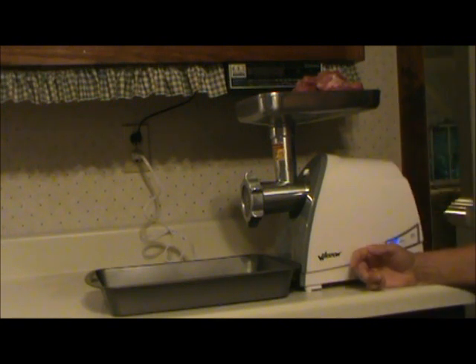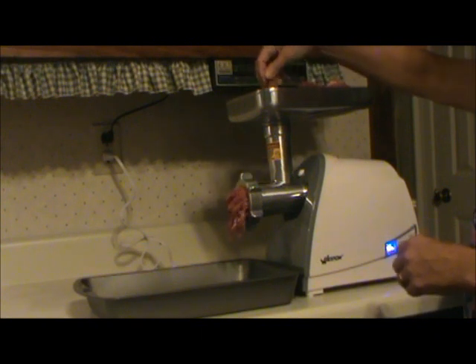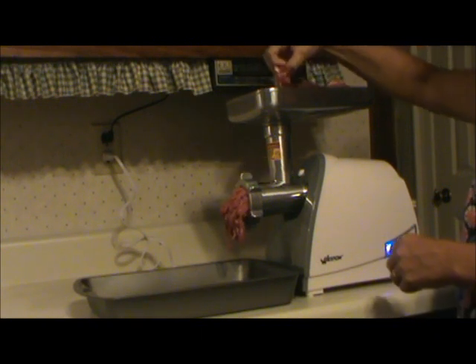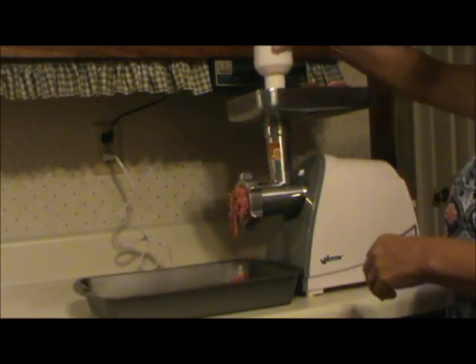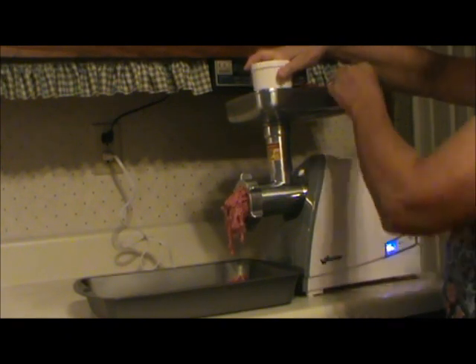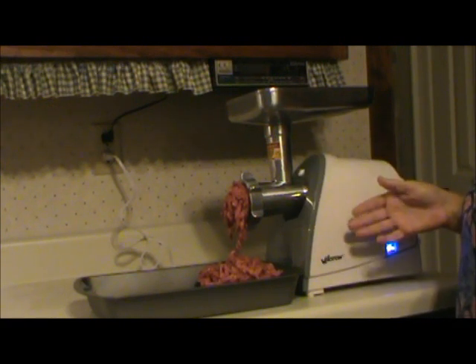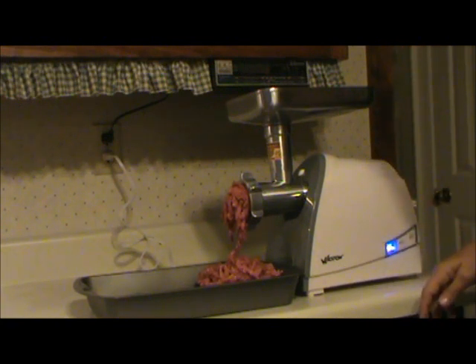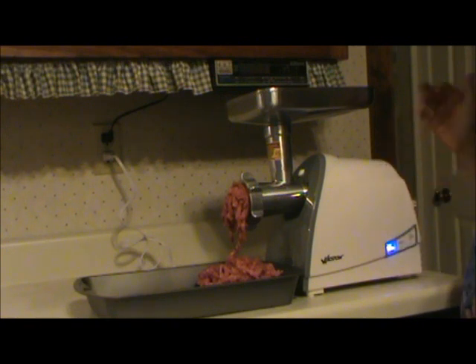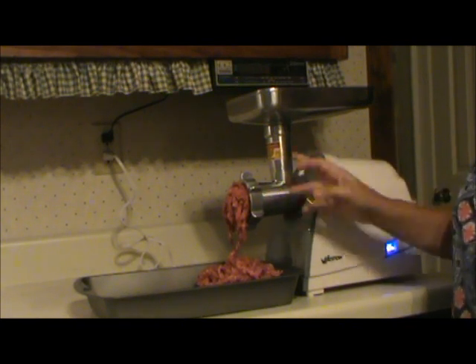I just ground down a sirloin tip and got it for less than cheap hamburger. I bought this grinder off Walmart's website for $99 — it's all Weston. It does a good job, and cleanup isn't all that bad. This section here comes off and you just clean that out.